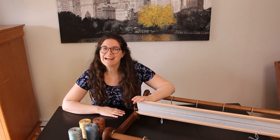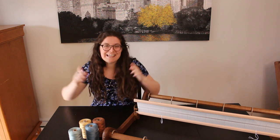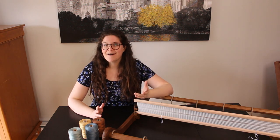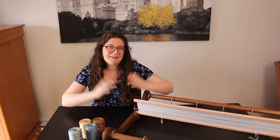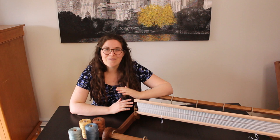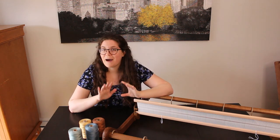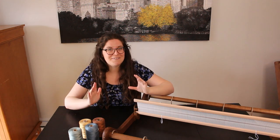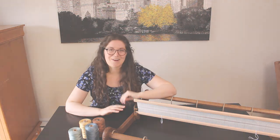Hi everyone and welcome back to Curly & Yarny. I'm Milena and today we will be weaving a spring scarf. Depending on where you are in the world right now, maybe spring has been started for a while, but here in very cold Canada it's only starting. We have seen the last of snow last week and hope to see flowers very soon. So I put on my spring dress and we'll make this spring scarf.